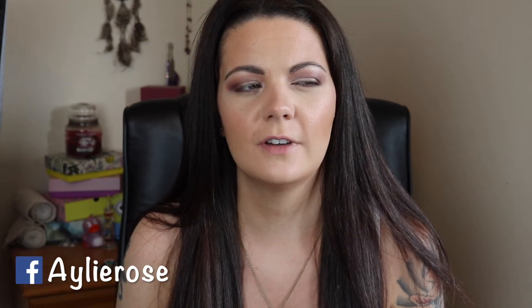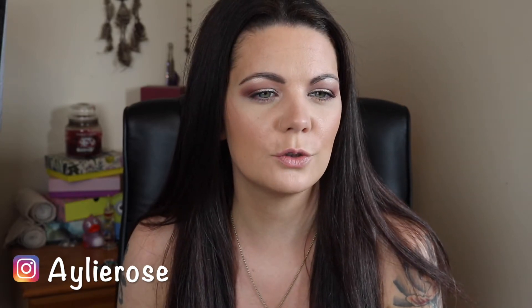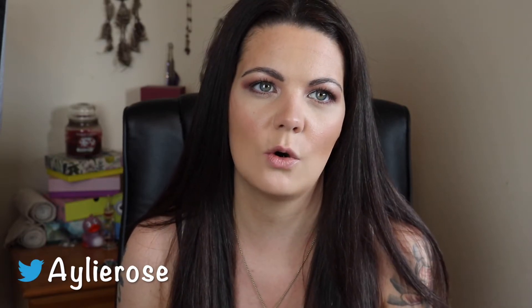Hi guys, welcome back to my channel. If you're new, my name is Ailey, thanks for watching. Today's video is going to be a sort of update on the whole Carbon Coco situation. I think I've almost been using it for two weeks — my last video went up on a Friday, so I actually started using it on the Thursday or Wednesday, so it could just be two weeks, but I can't remember exactly. It's round about two weeks anyway, so I think I've given it a really good fair shot.